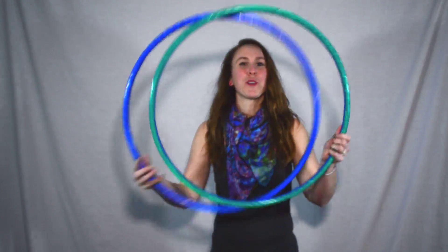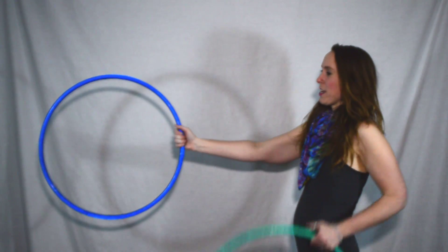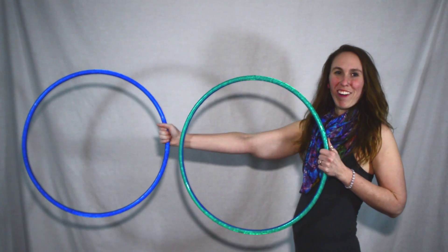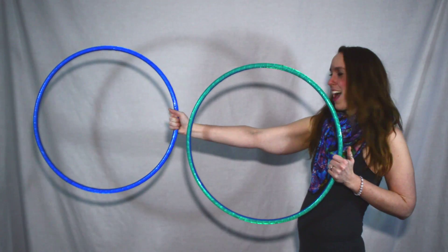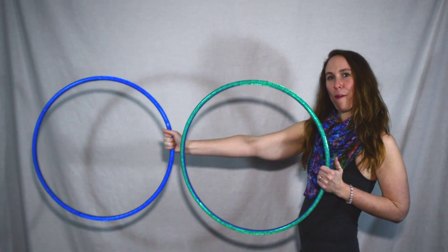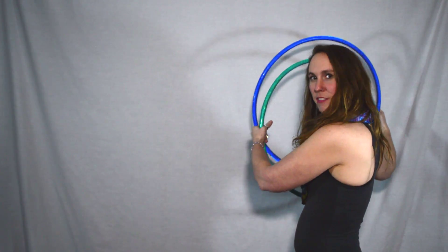To start this move, you're going to need two hoops. I'm going to start with the green in my left and the blue in my right. My blue hoop will be completely extended in my right arm. With my left hoop, the front of the hoop is going to be at my right wrist so that when I pull back, as in my Isolation Fold Weave, I will allow it to work as the hinge.